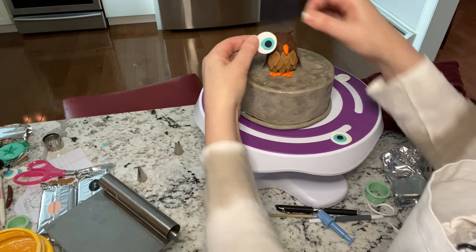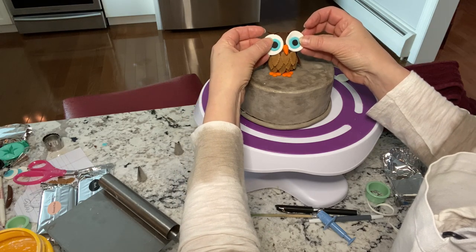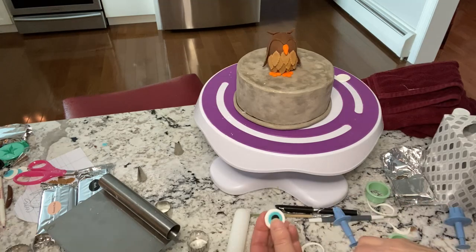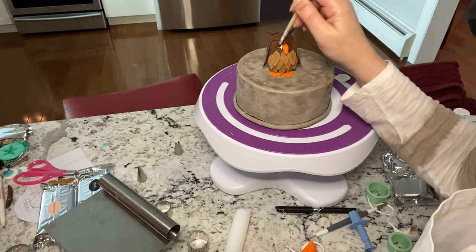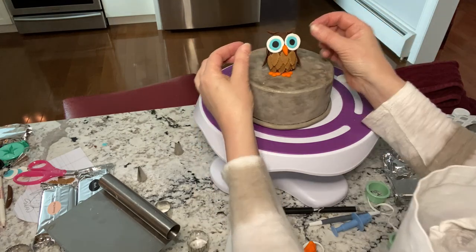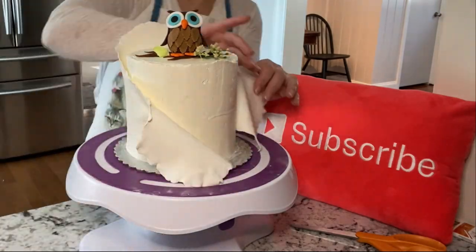Here's the original eye — I thought it was too big, though you could use them big like that. But I wanted them a little smaller, so I took my round cutter and made them smaller. There they are — they're perfect. Just glue those on with a little bit of water or gum glue. So cute! I put them on a little branch, and the branch is made out of gum paste as well.